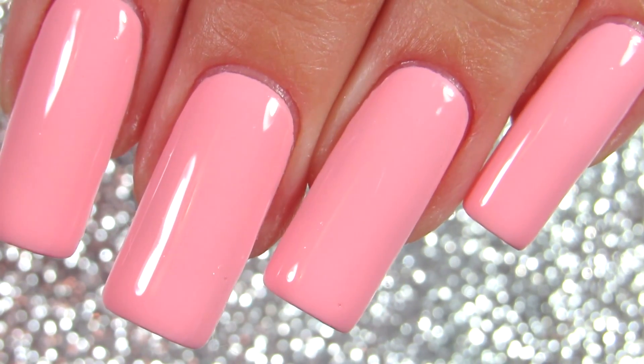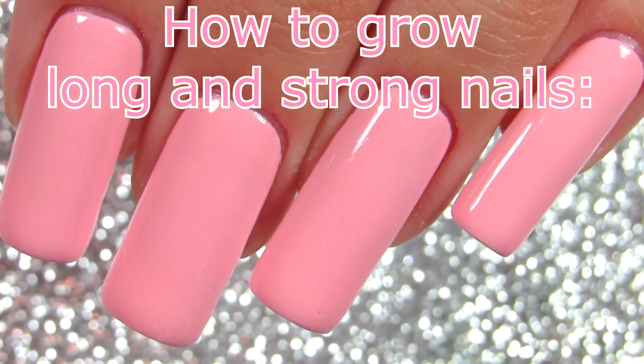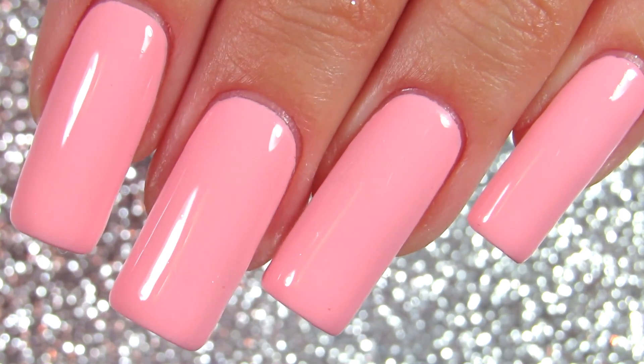Hi everyone, welcome back to my channel! Today I have a highly requested video, which is how to grow long and strong nails. I combined all my tips into this video, so I really hope you enjoy it.